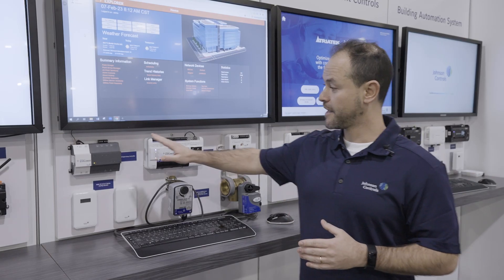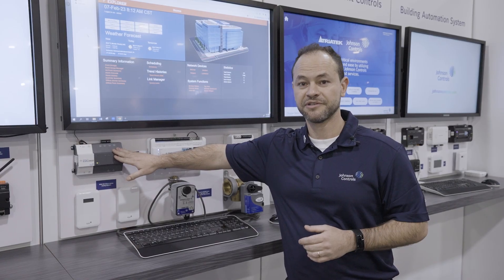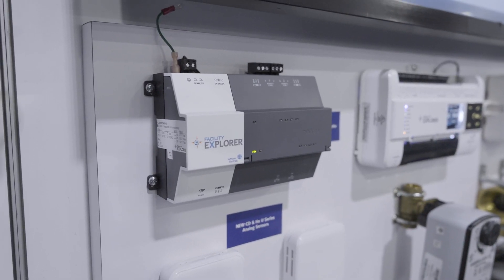This becomes part of our FX appliance and comes out of the box with any workbench installation. It can run on an FX80 Supervisor controller as well as on an FX server.